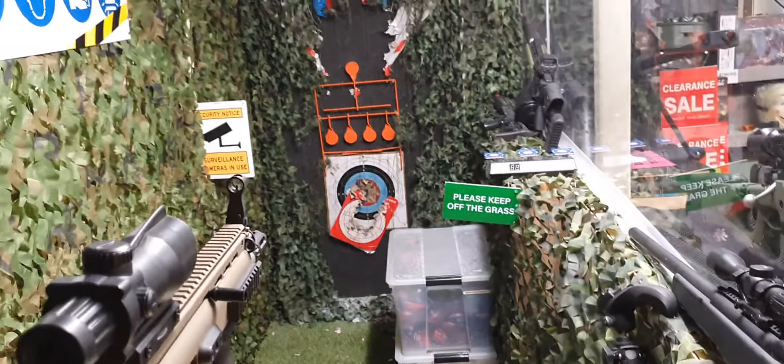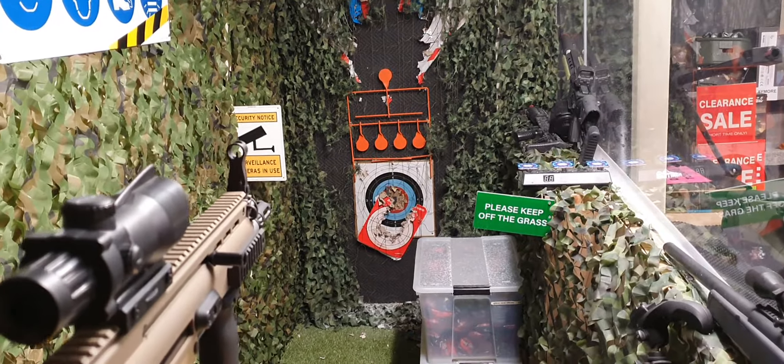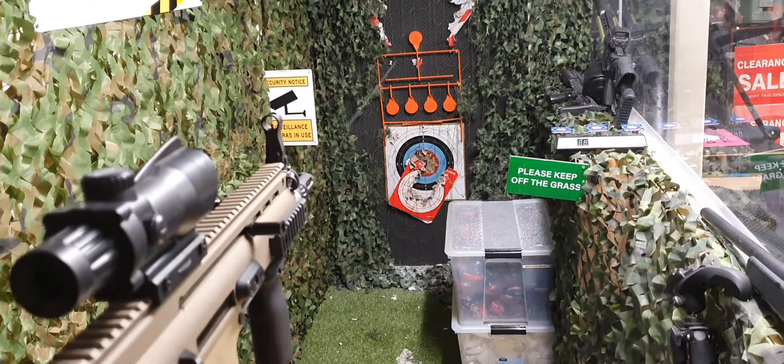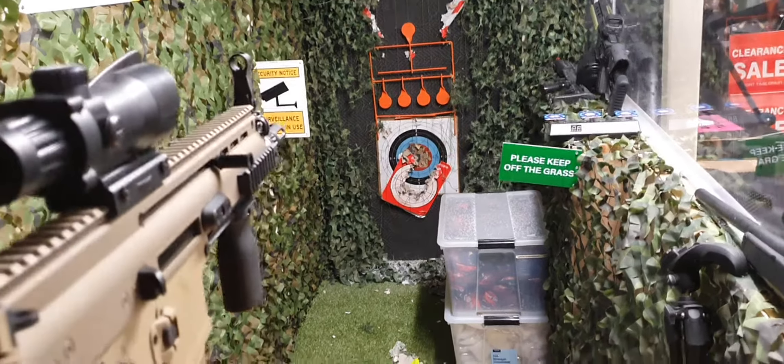Looks good. Let's try a single fire. That's quite a snappy single fire. Let's see if we need it snappier. Beautiful.